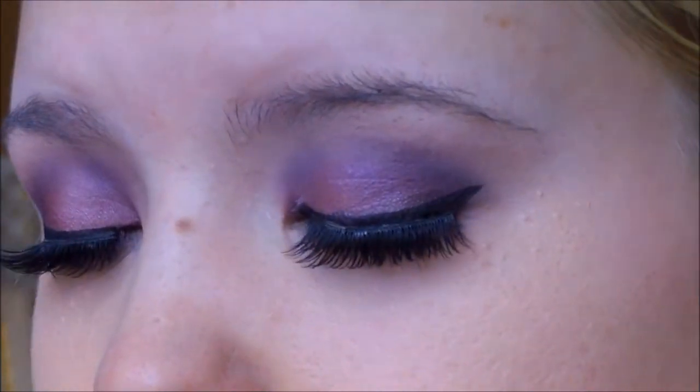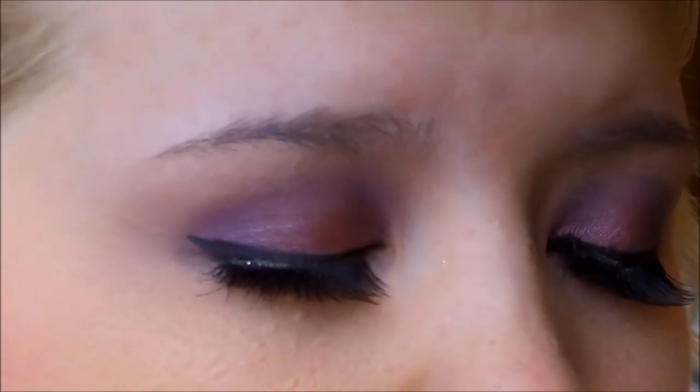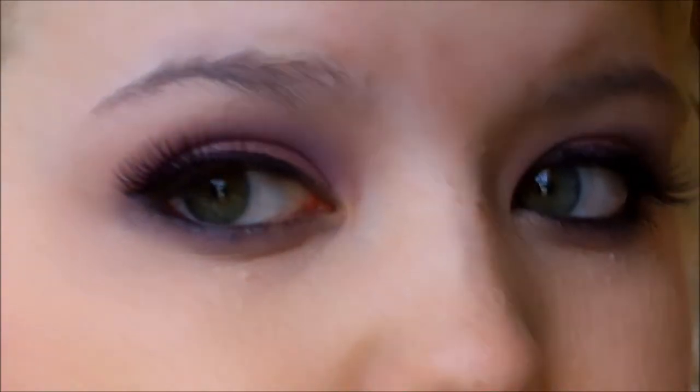That is the finished look! I'm going to give you four different lip options to choose from. I hope you like the look — it's super simple and easy to achieve.